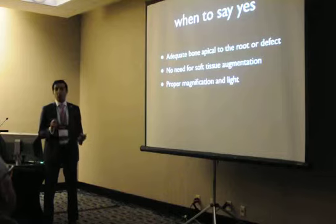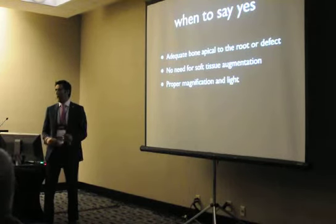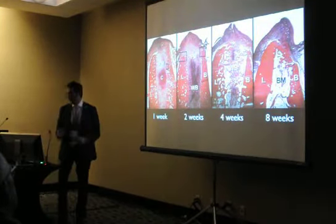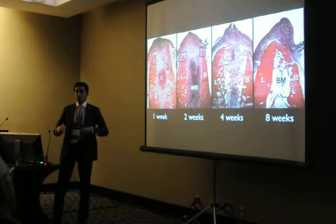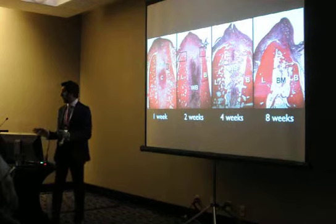As long as there is no need for soft tissue augmentation, we do immediate. If there is a need for a little grafting, we can do it also without a flap — you just need to have the right armamentarium to work with. One thing that helps me a lot is understanding the biology of the extraction socket. If you understand this, it will help tremendously in whatever you want to do.